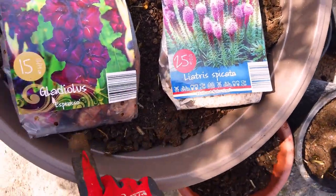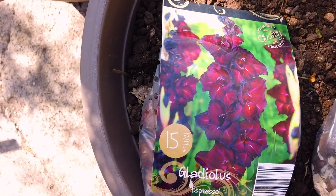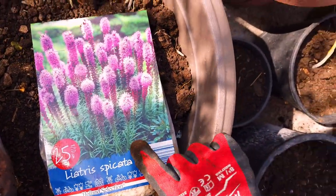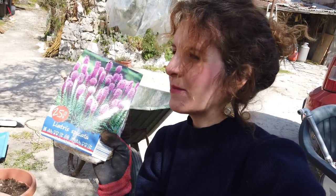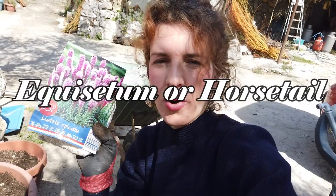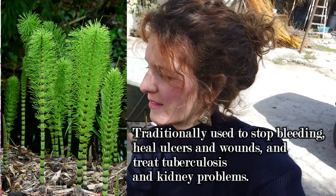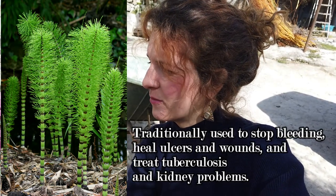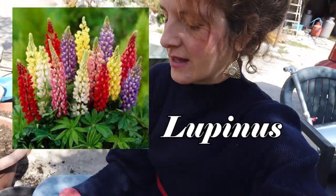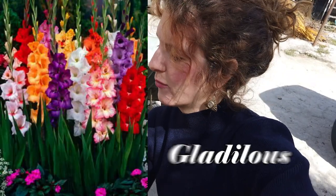Triteleia piccata and gladiolas espresso — what a gorgeous bordeaux color, these are just stunning. I love the leaves on this plant. They remind me of equisetum, or horsetail — it's like a herb you can have as tea — and the tops just look a bit like lupins.